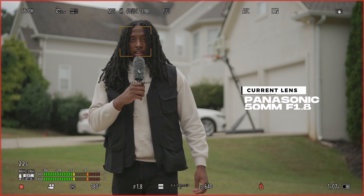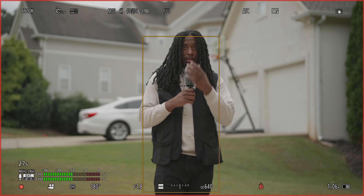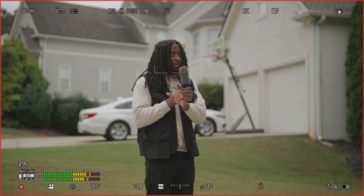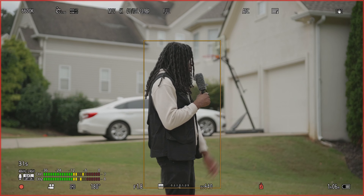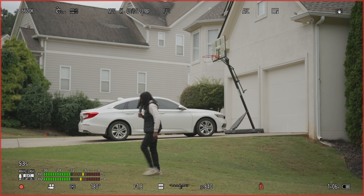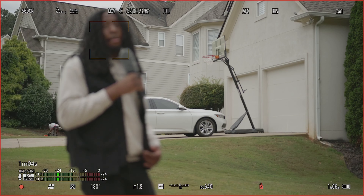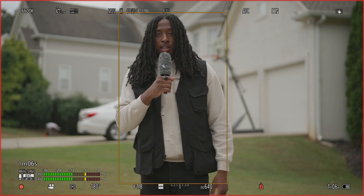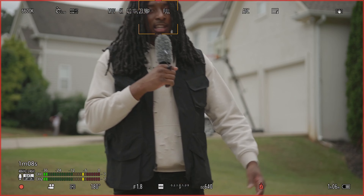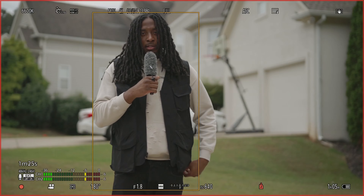Right now y'all can see I got the Panasonic 50mm on and it's tracking me — y'all can see it's tracking my face right now and I'm able to see this on my iPad because I got it on top of my camera. I'm gonna walk across the frame and see if it tracks me when I come back in. That works pretty good, and that's pretty much expected — it's a native lens so it couldn't really fail the test.